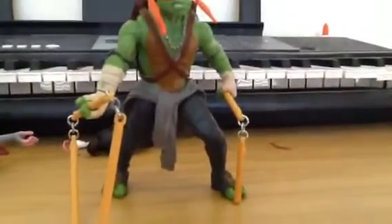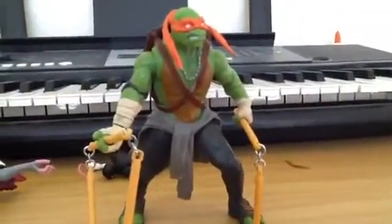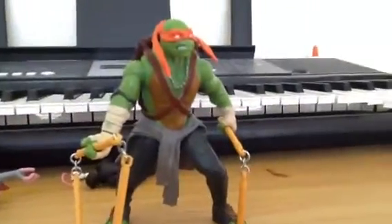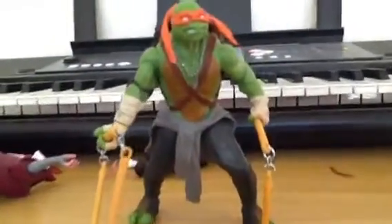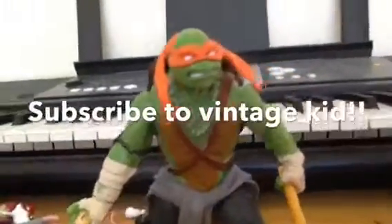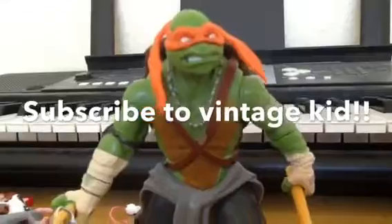Anyways guys, this toy is pretty cool. I do like it. I do recommend getting it. And I'll probably go and review more Ninja Turtle toys. Thanks for watching this review and goodbye. Michelangelo says, subscribe to Vintage Kid.